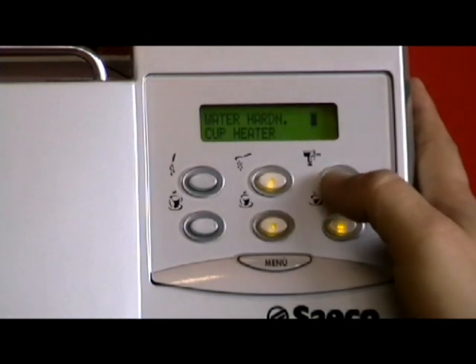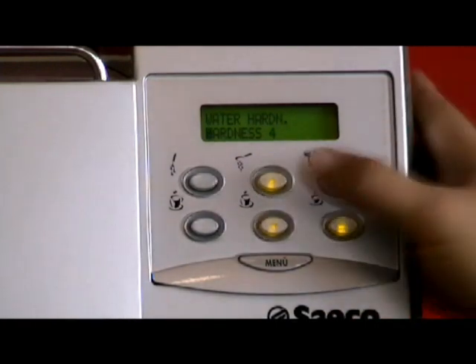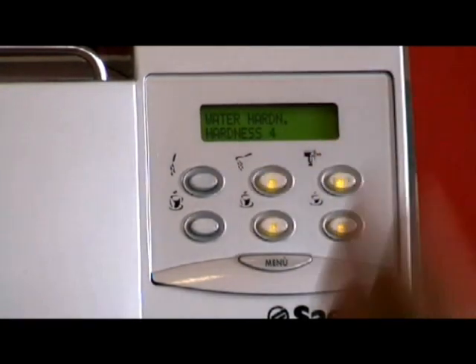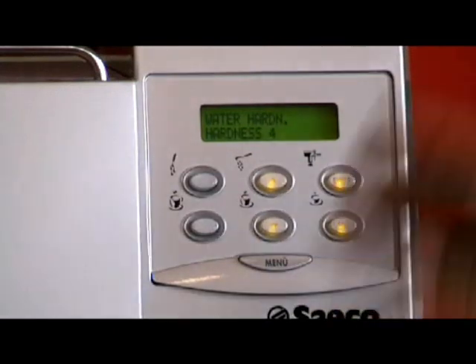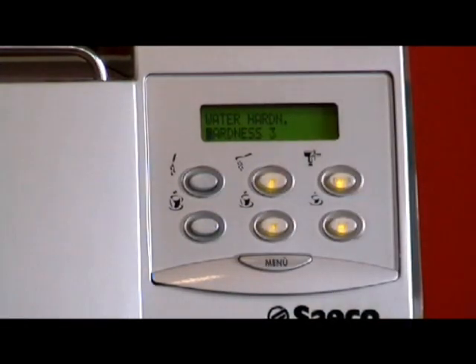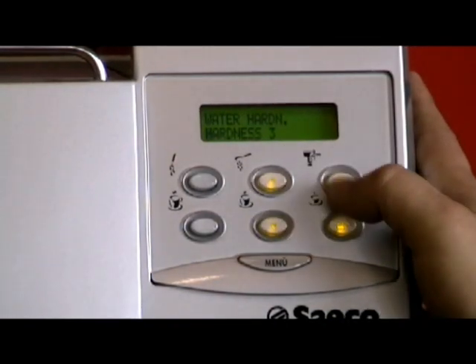Down to the water hardness — press enter. The water hardness is on 4. There are 4 numbers and it correlates to the amount of liters that pass through the machine before you need to decalcify the boilers. If you're using filtered water and have a filter as well, I would recommend setting the machine to 3. If you're using tap water, which I'd never recommend — not only for the taste and quality of the coffee, but it's not good for the boilers and will build up scale much more quickly. So have your water hardness on 3, then press enter.